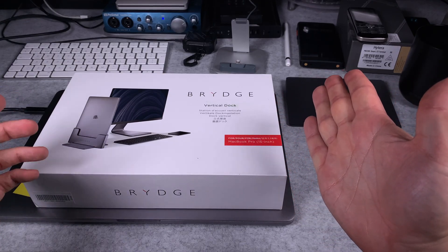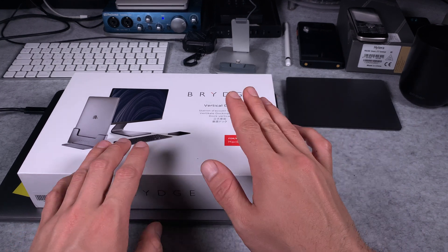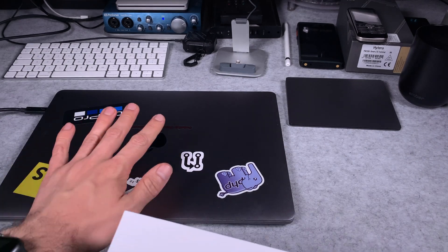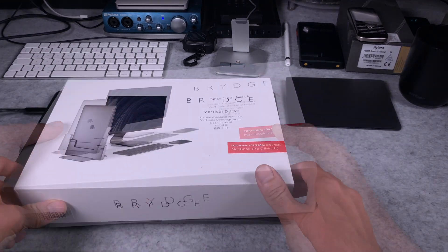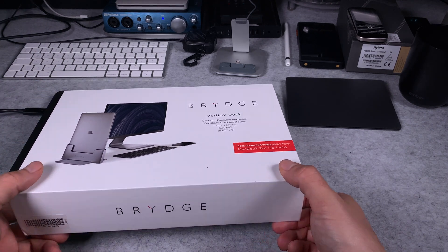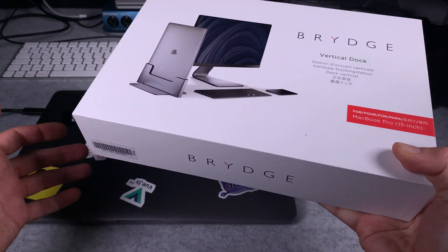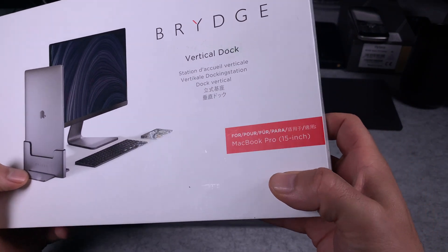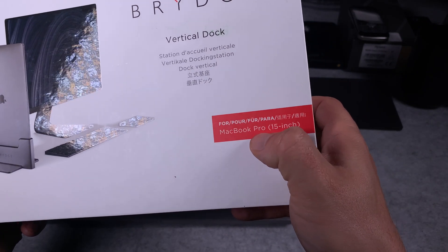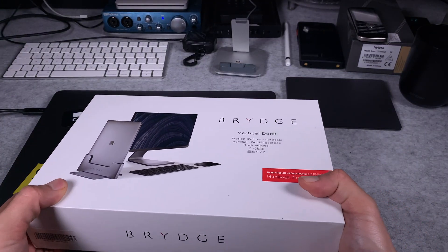Hello, today I would like to show you this quite interesting vertical docking station for a MacBook Pro from 2017. This is a 15 inch model. I was sharpening my teeth to get this unit for like two years but it was too expensive, but looks like my device is becoming obsolete and they've got like 50% off sale, so that was good for MacBook Pro 15 inch. My model is from 2017.